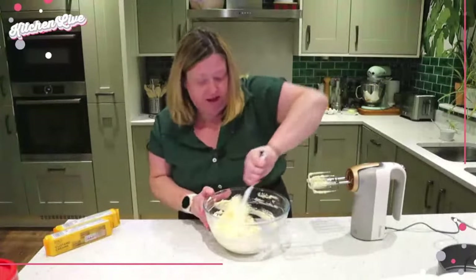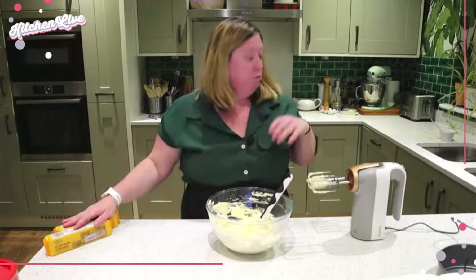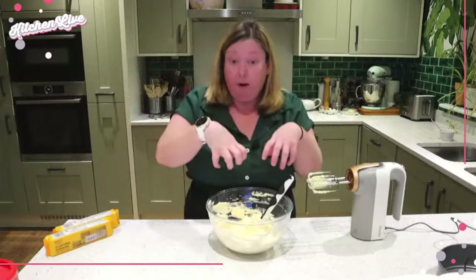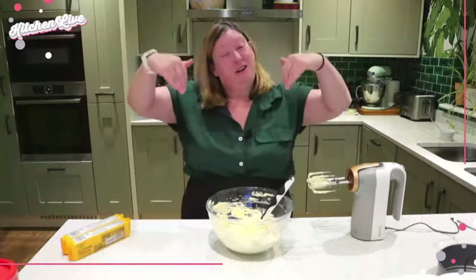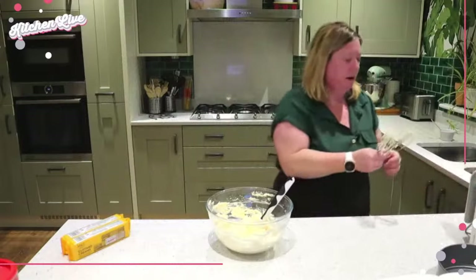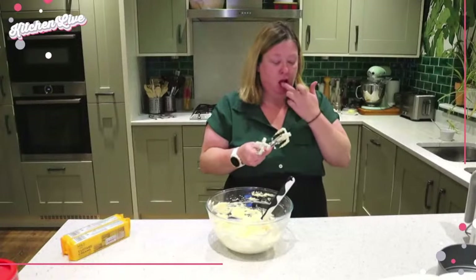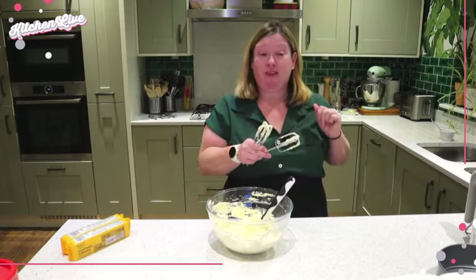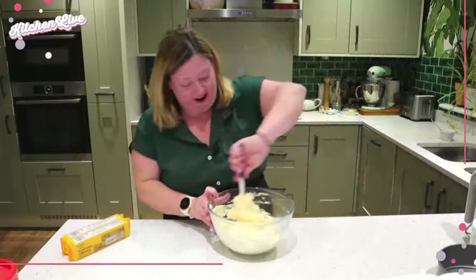I was going to put some biscuits through the filling, but I'm not going to. You can — if you want to, save some of the crumbs when crushing the biscuits for the base and put them through here, or add biscuit chunks. But I've got that nice side on my base, so I'm not going to add anything else. Let's move these out of the way before I sit here and eat the rest of the filling.